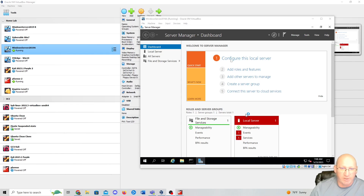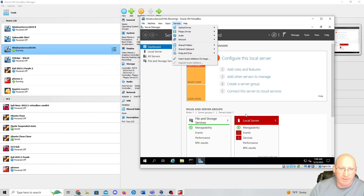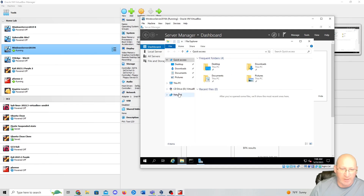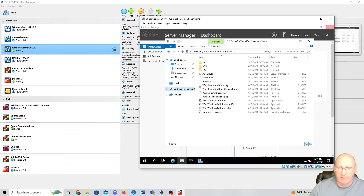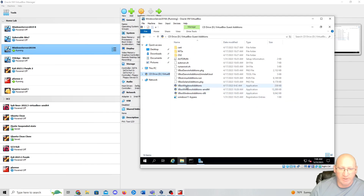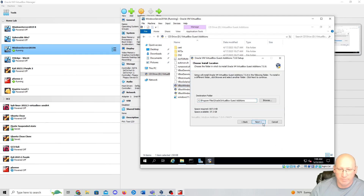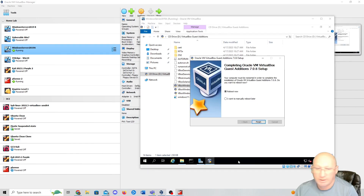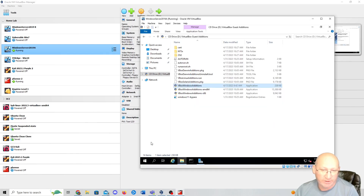Now we need to insert our VirtualBox Guest Additions. Go to Devices at the top and insert the Guest Additions CD. That will let us go into the system. We go down to our files, into the D drive, find VBox Windows Additions, and double click on that to install it. Once we get to the finish screen, I want to reboot manually later, so I'll select that option and finish up.